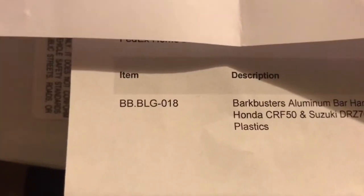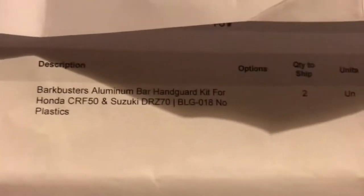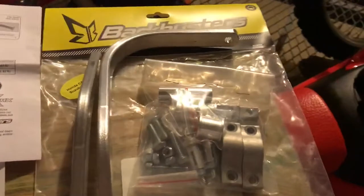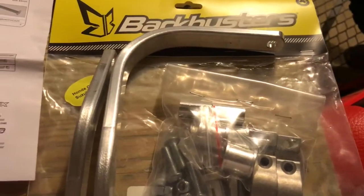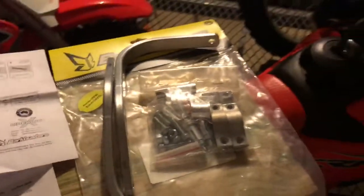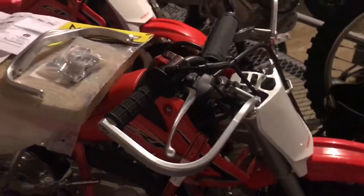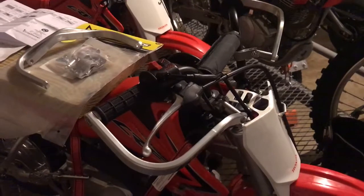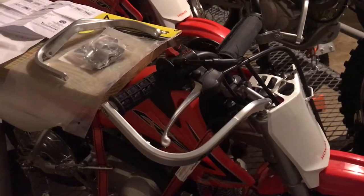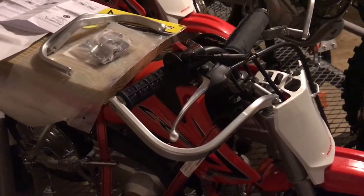I bought two sets from twistedthrottle.com — here is the item number and description. Other than that, if you've got any questions post in the comments, and if you like the video please hit the like button. I'm posting this to help other guys find these, because it was actually pretty hard to find online. I'm pretty stoked — they look great, and I'm excited to get out on the trail. Maybe I'll post a video later on the reliability after we drop it a few times. Thanks guys, have a good day!